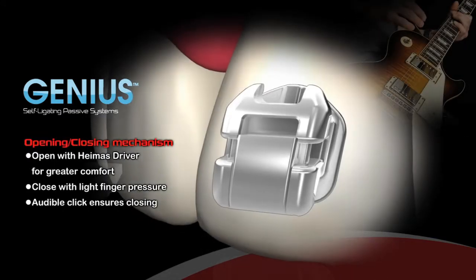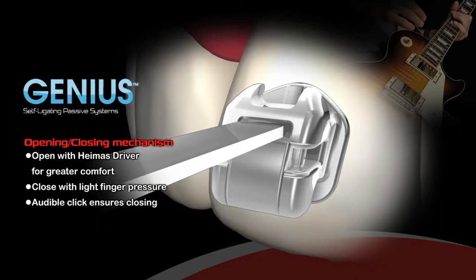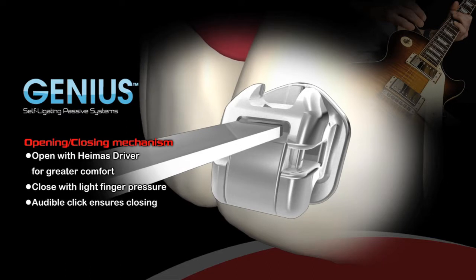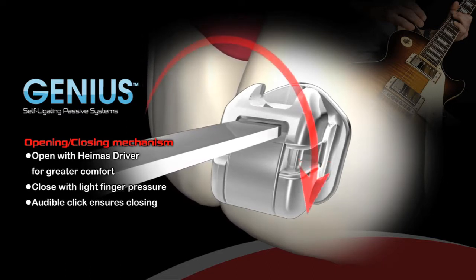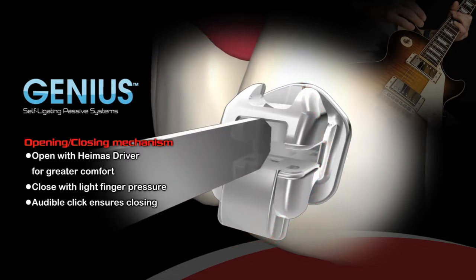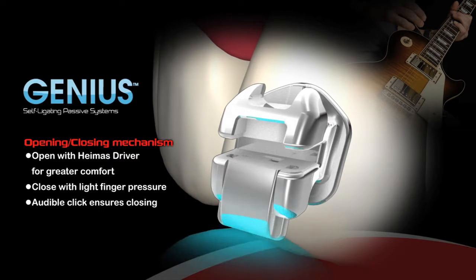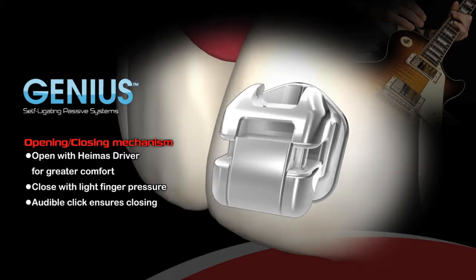Opening and Closing Mechanism: Genius is designed with a powerful locking mechanism that eliminates unwanted openings. No pushing or pulling to open, which could cause patient discomfort. Simply open the gate with a Genius driver, twist 90 degrees in either direction, then close the gate with your fingertip until you hear an audible click. The twist opening method provides great comfort for your patients.